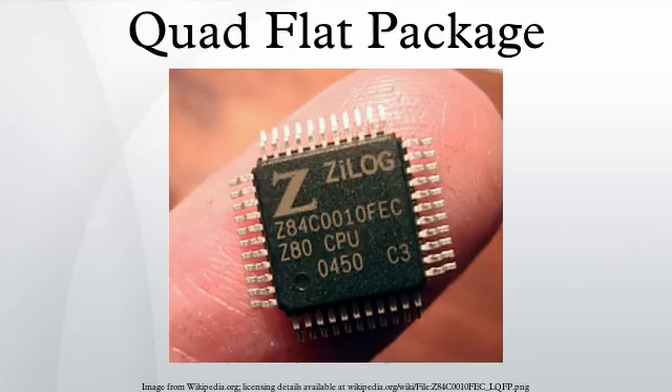Some QFP packages have an exposed pad. The exposed pad is an extra pad underneath or on top of the QFP that may act as a ground connection and/or as a heat sink for the package. The pad is typically 10 or more mm², and with the pad soldered down onto the ground plane, heat is passed into the PCB. These types of QFP packages often have an EP suffix, or they have an odd number of leads.